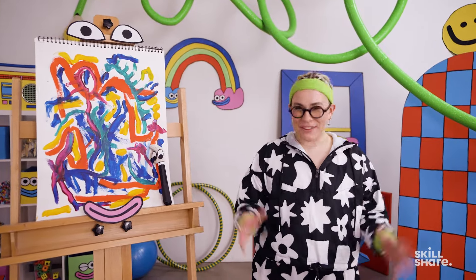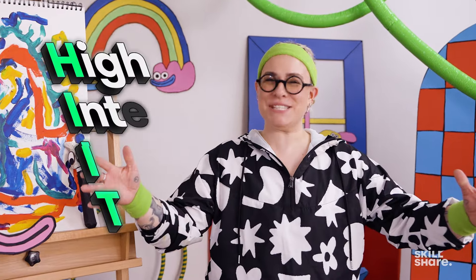Hi! I didn't see you there! Welcome back to another episode of High Intensity Inspiration Training!